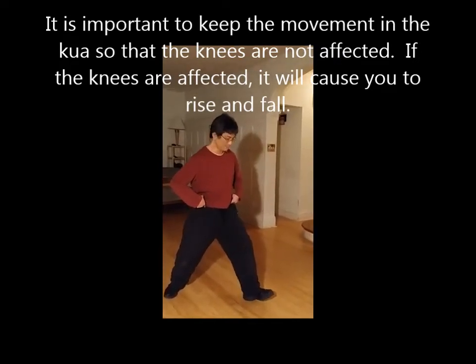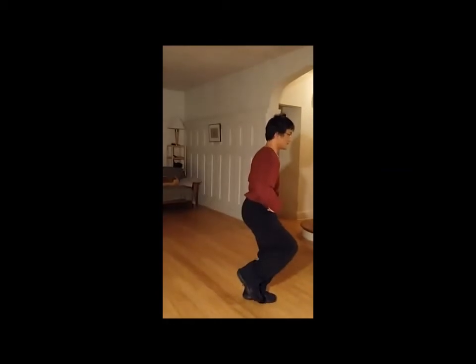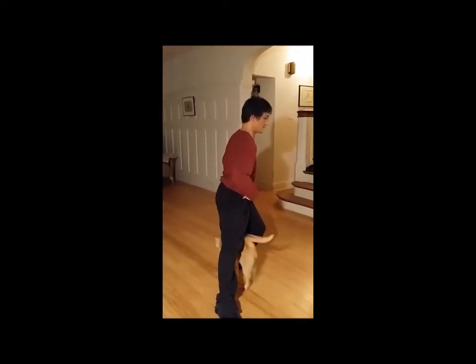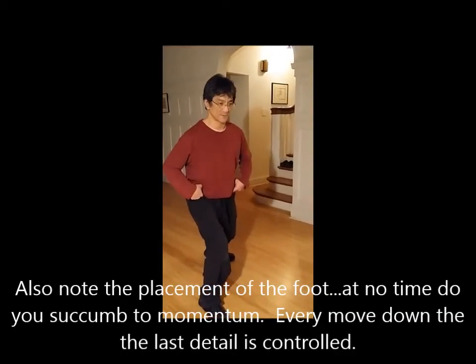I'm going to keep turning into this leg, lift up, lift, place the heel, place the foot, bend the knee, shift from qua to qua.